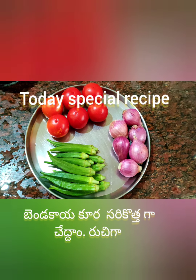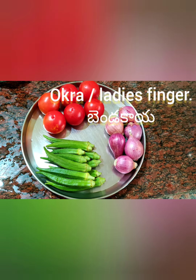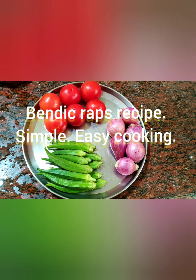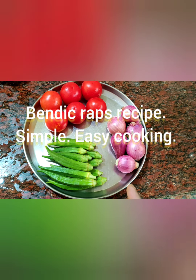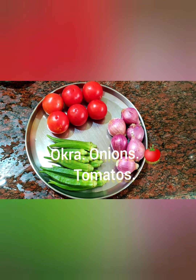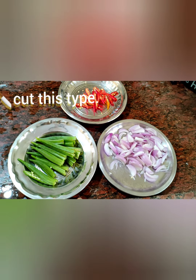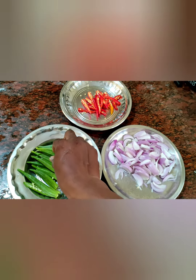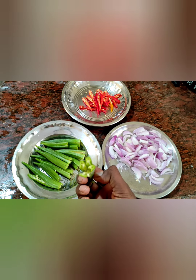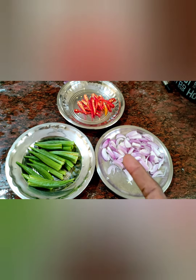Good morning friends! Today a very special okra — ladies fingers, bendakai — bendik wraps recipe. Okra, ladies finger, bendakai with onions and tomato: these three ingredients will change your cooking style. Cut the okra into this type — cut into four ways — along with onion and red pepper.